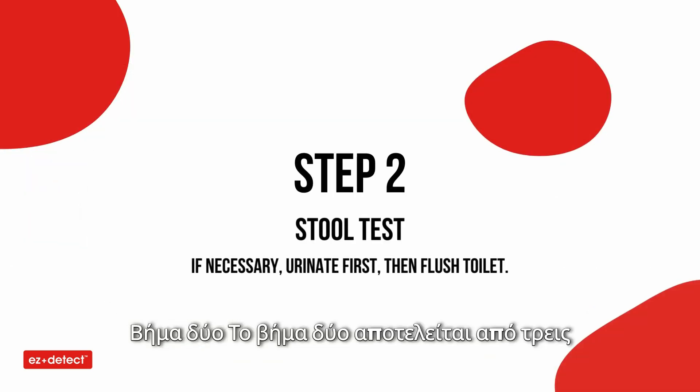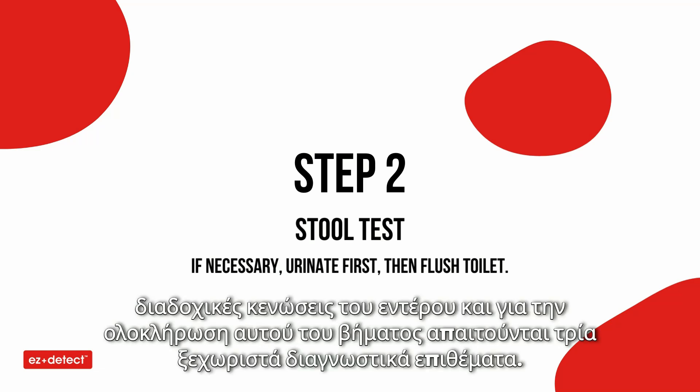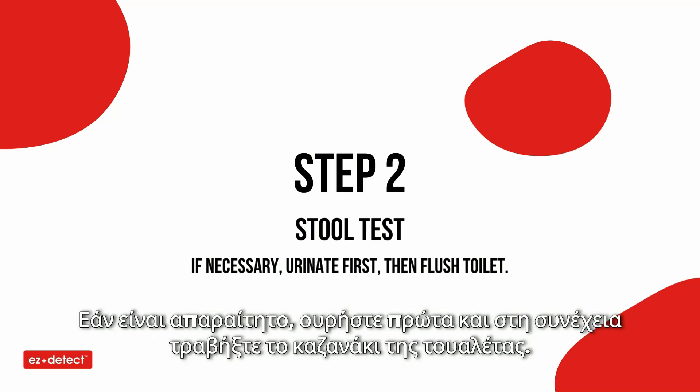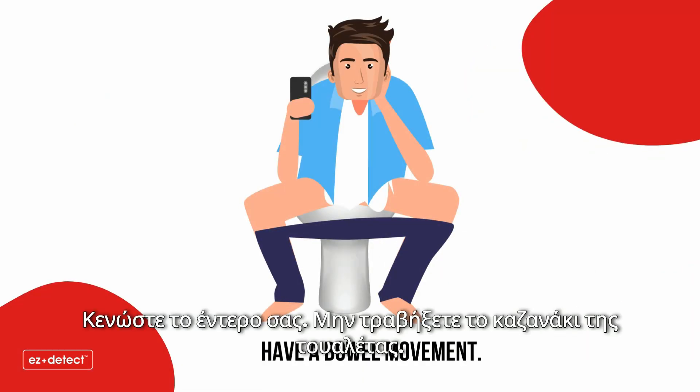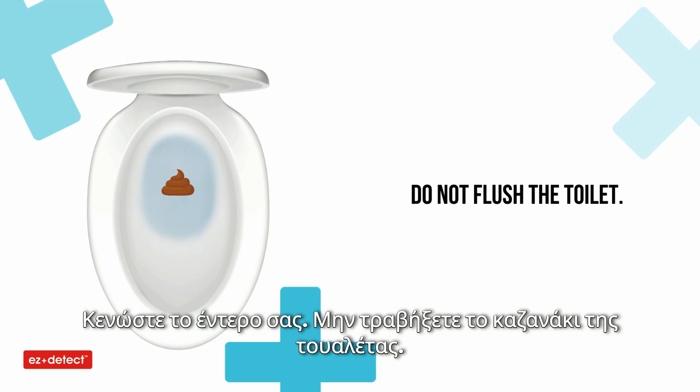Step two consists of three consecutive bowel movements, and three separate test pads are needed to complete this step. If necessary, urinate first, then flush the toilet. Have a bowel movement. Do not flush the toilet.